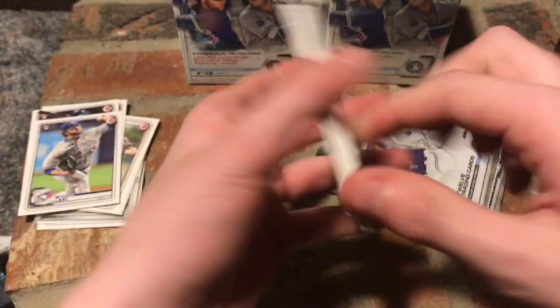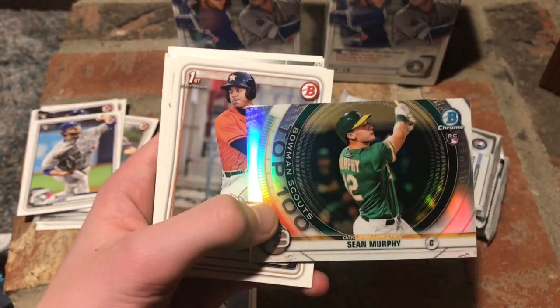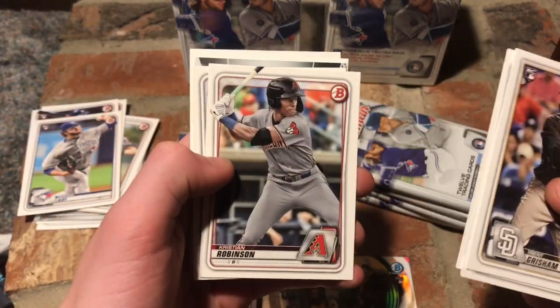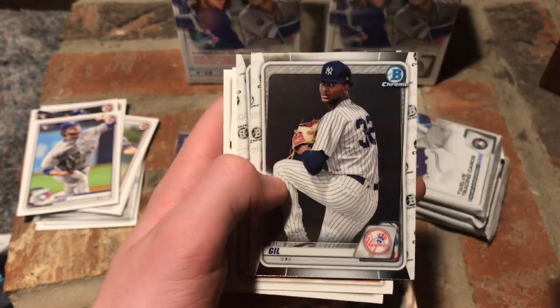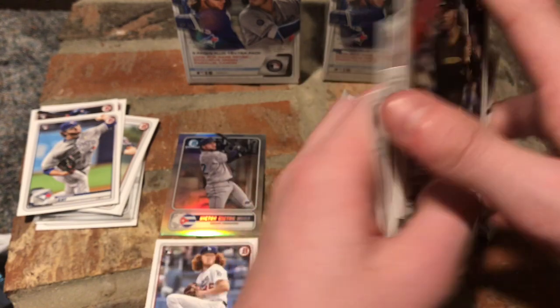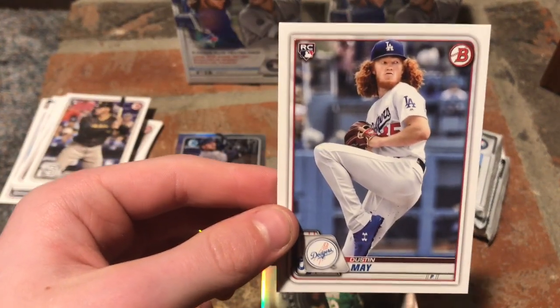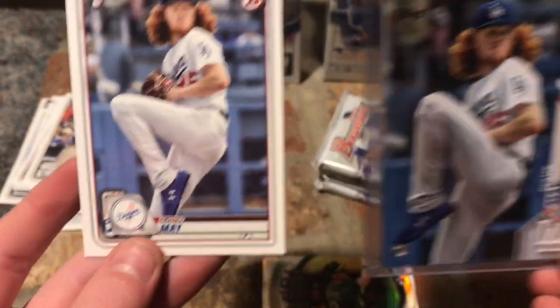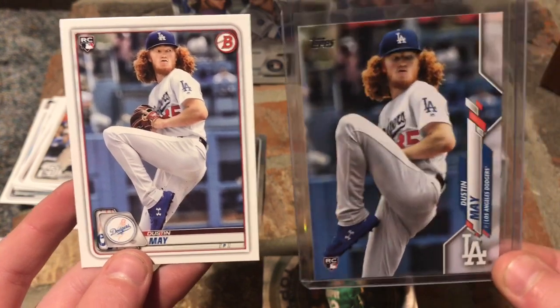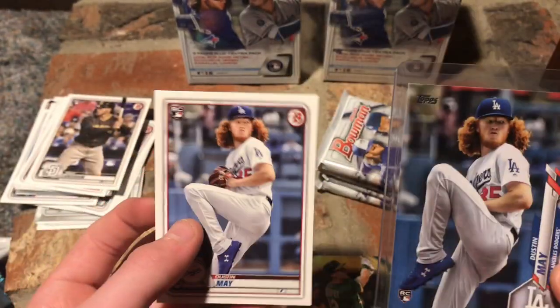Pack number two of twelve. Dustin May rookie — we'll put that aside. Trent Grissom, Eduardo Escobar, Sean Murphy Bowman Chrome rookie, Jeremy Pena, Kristen Robinson, Clark Schmidt, Luis Gil, Ronaldo Hernandez — he's going to be a good star someday — Mike Yastrzemski, Willie Adams, and Chris Bryant. You might notice the Dustin May card uses the same picture as they used in 2020 Topps Series One. Comment down below — do you think they used the same picture? Dustin May rookie — not a bad one.